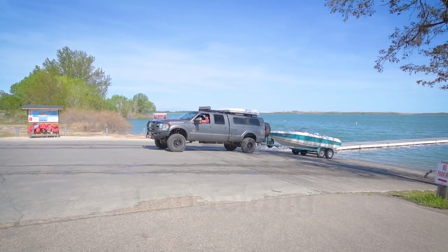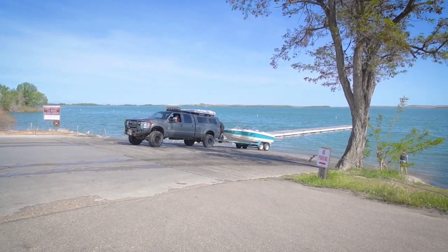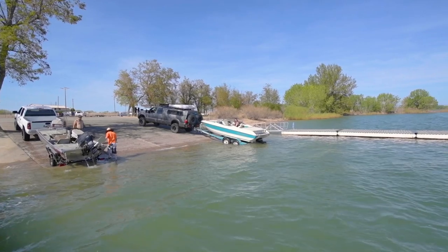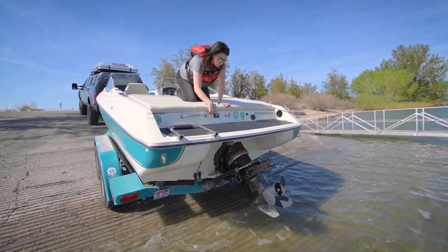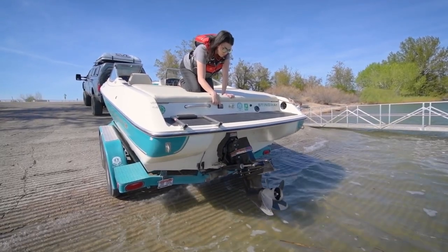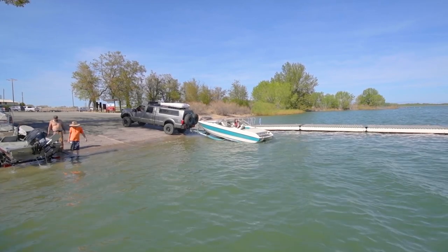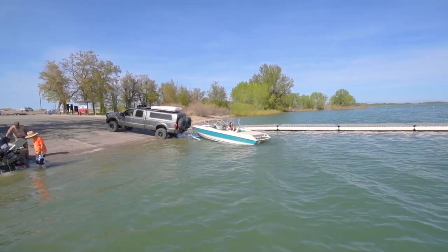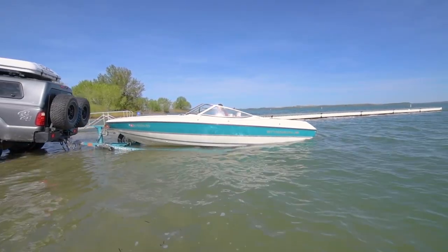When launching and recovering, remember to apply the parking brake as necessary. It's a lot easier to do this with two people rather than one. Get yourself lined up to back straight in and take your time. Lower the engine into the water and start the motor. As the boat enters the water it will begin to float. Unclip the trailer's ratchet strap and then slowly back off the trailer.